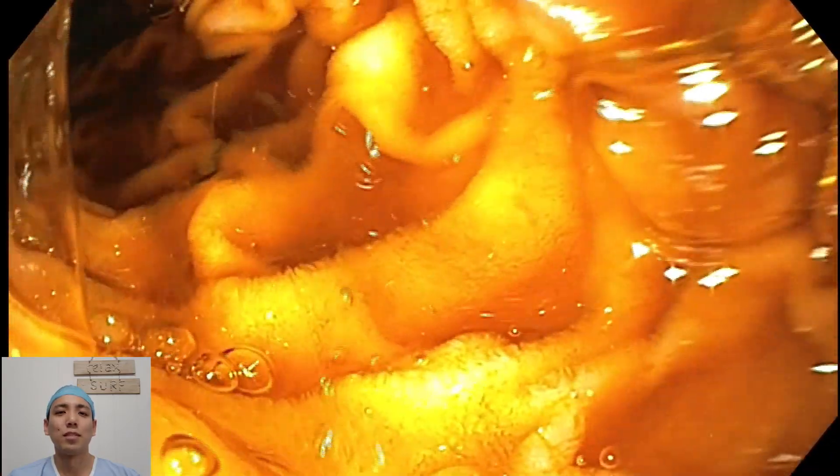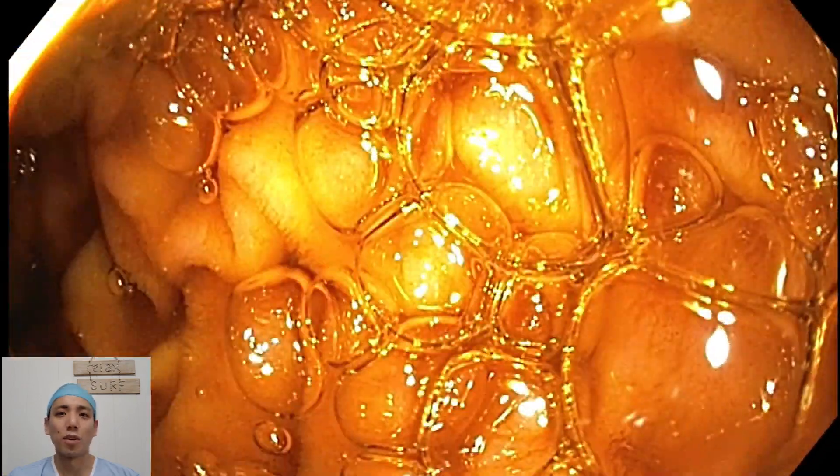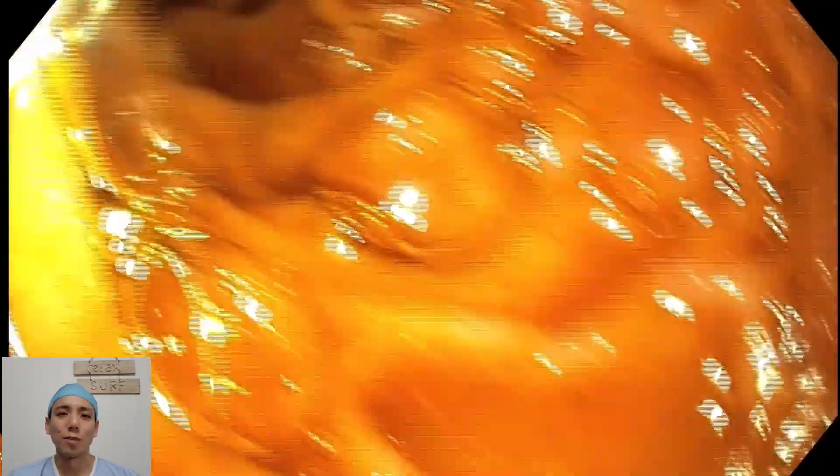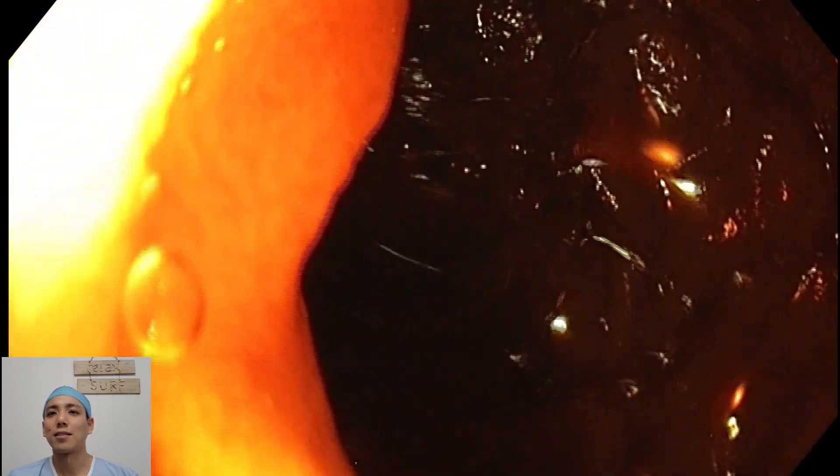I can take some photos to document and suction out some of the fluids for a better view. At this point, I'm satisfied that I've reached my extent and I can start withdrawing. I like to find all my pathology on the way back because it gives me more time to have a good look around. I find that the scope often pops around back into the gastric antrum quite quickly from the first part of the duodenum, as demonstrated here.